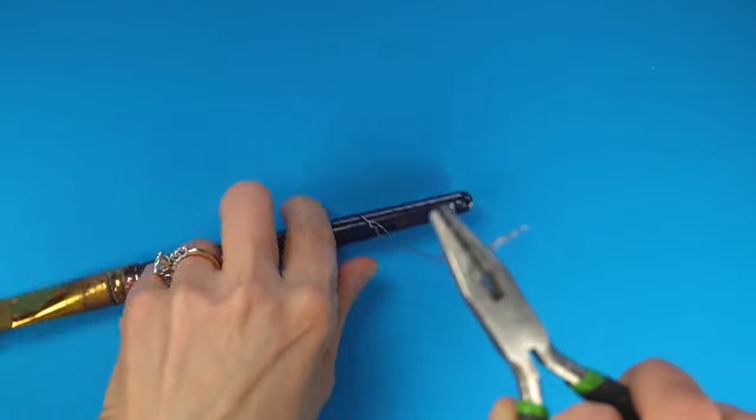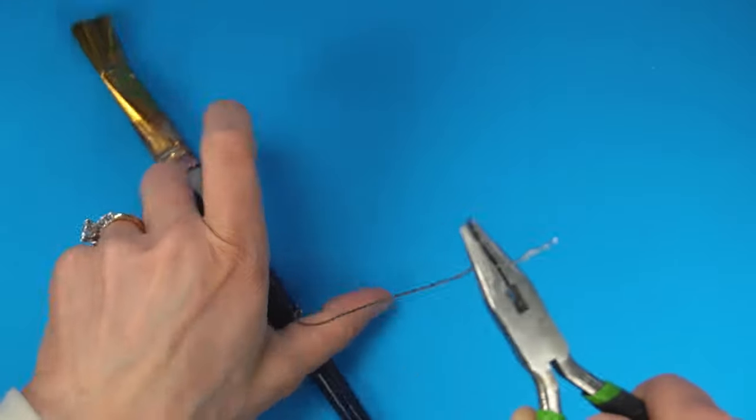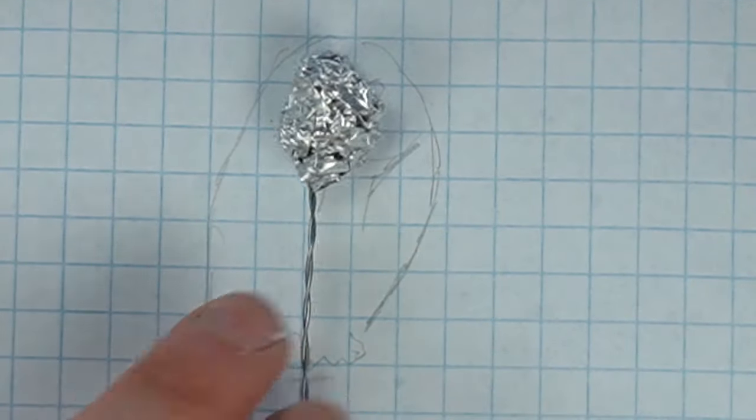Clay sculpts typically begin with an armature. I used a paintbrush and some pliers to twist some wire to give it added strength. I folded over the end and added some aluminum foil so I can begin sculpting the head.